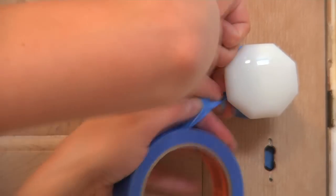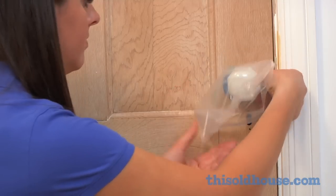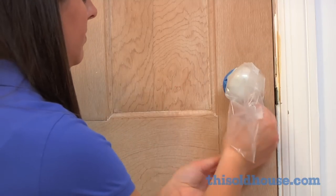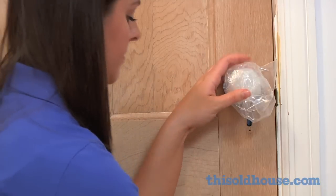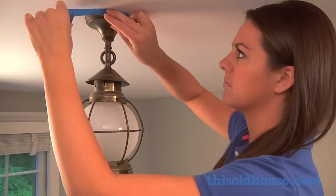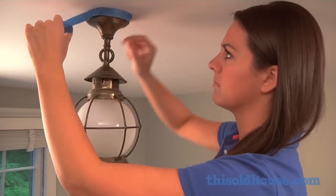Everyone knows to cover the decorative scutcheon around a light or doorknobs, but a pro will also cover the piece with a bag or a rag to protect it from paint splatters. Just be sure if it's a light to turn it off while it's covered, and use a work light instead.